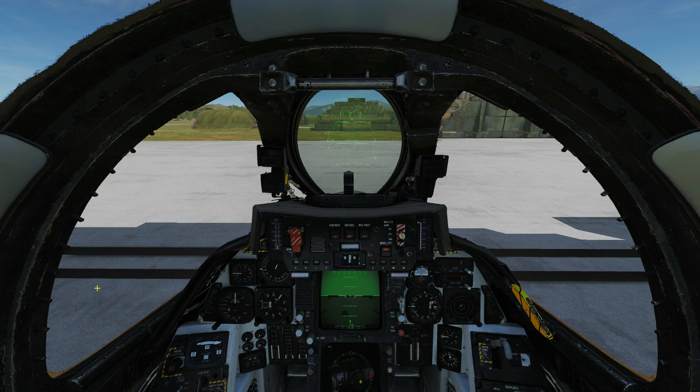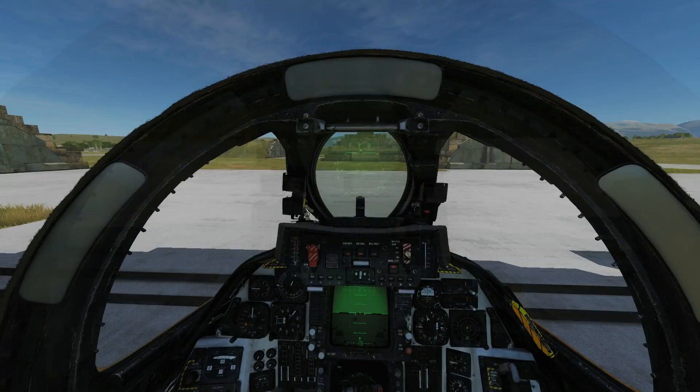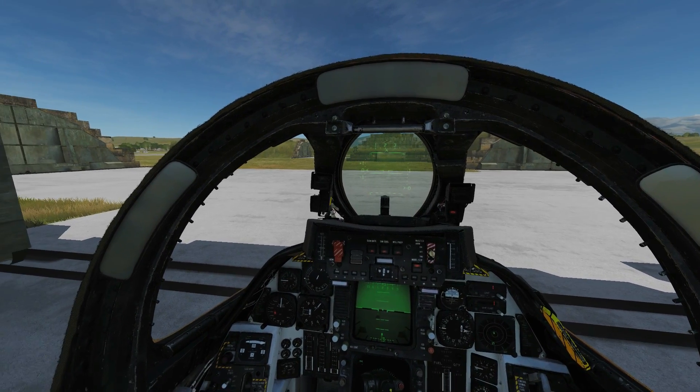The AIM-7 Sparrow is what we call a FOX-1 type missile — a semi-active radar homing missile. This means that it does not have its own onboard radar. Instead, when it's fired, it relies on guidance information from our AWG-9 radar, and it will rely on that guidance information from firing all the way up until impact.